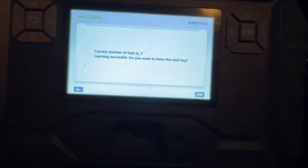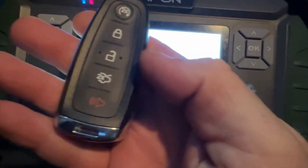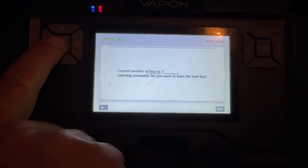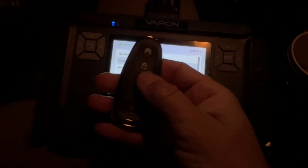Now there are three keys. Let's go ahead and take out the new key and check it. Do you want to learn the next key? No. Let's hit the back button. Completed.